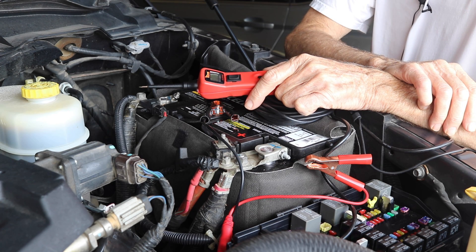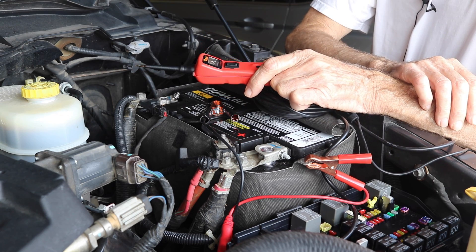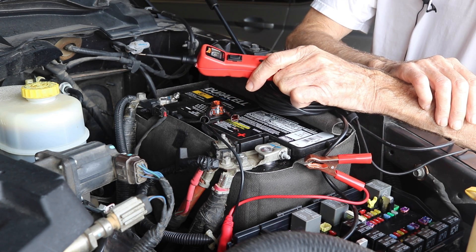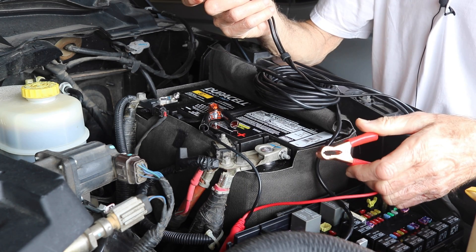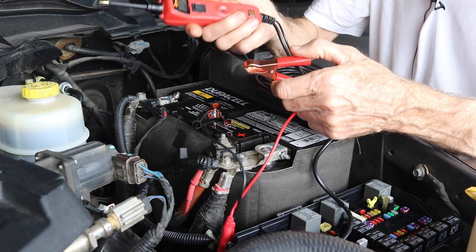Okay guys, so yesterday I changed my fuel filters and I purged the air out of it using this Power Probe, which I'm going to talk about now because I've had a lot of questions about it. So let me talk a little bit about this Power Probe because I've had some questions on it.